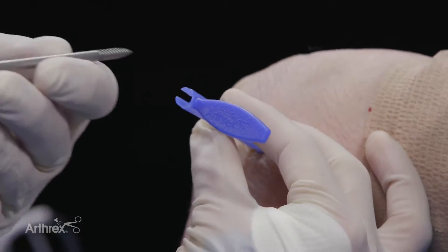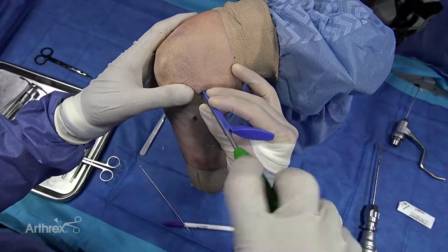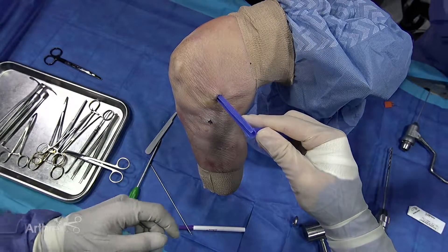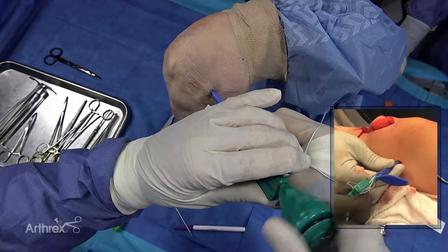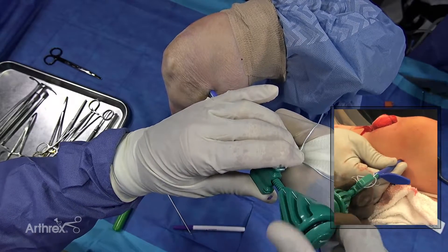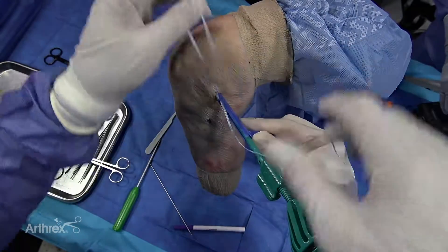Your assistant holds this in place, and now we're going to tap it right down the same hole. Now I need my swivel lock. You use the swivel lock and push it in, engage the swivel lock, so it's completely seated. Typically you can feel it with your finger — you can feel when it's completely seated — and then when it's done, you remove it.